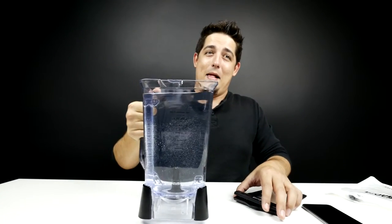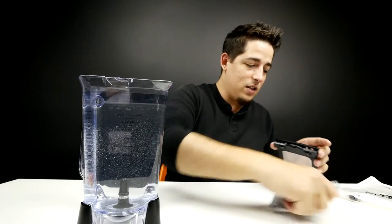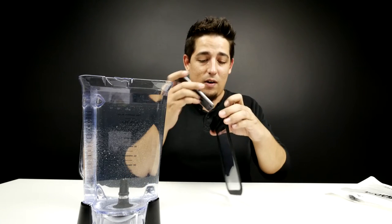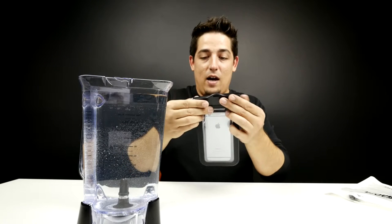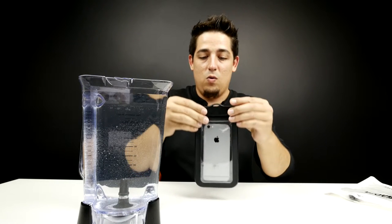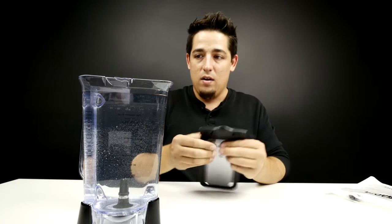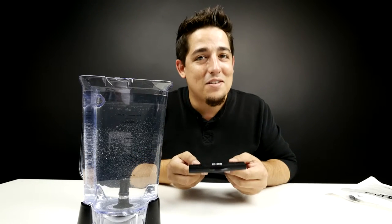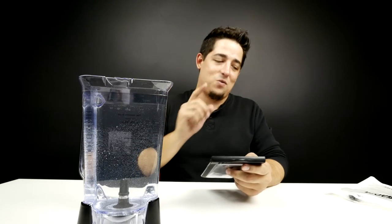I couldn't find a container that was really big, so I used my Ninja blender. So let's stick it in the bag. This thing can go down to 82 feet. It is suggested that you test this in a container of water before actually putting your device in it, but we're not going to do that — we're gonna give it the real test right out of the package.